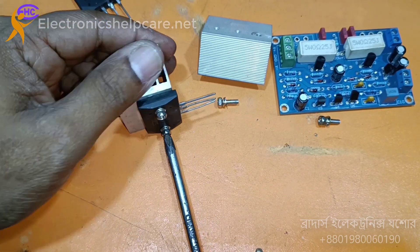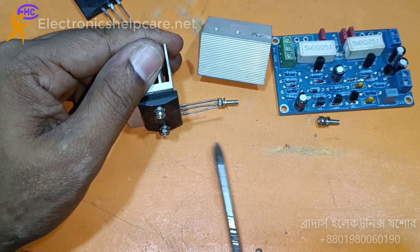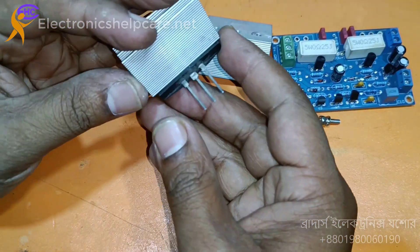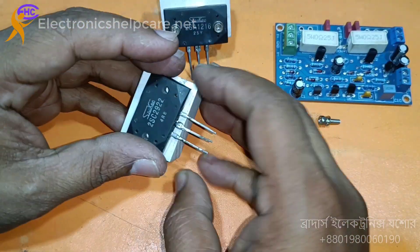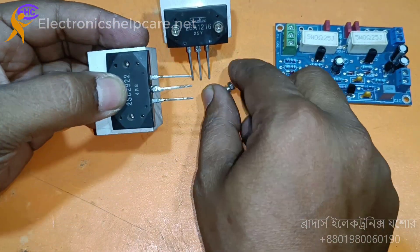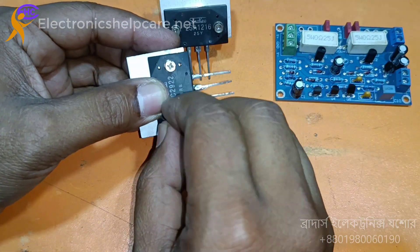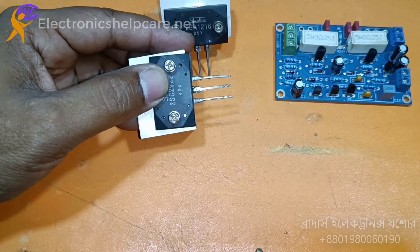But I don't like this transistor — I like the 5200 or 943. Some people say something is the best, but I don't like it, because the maximum is that the transistor is copied. For this case, I don't like it.